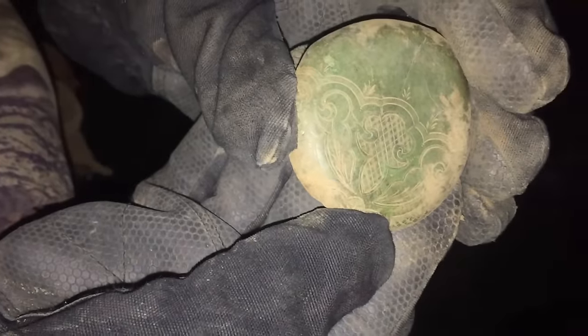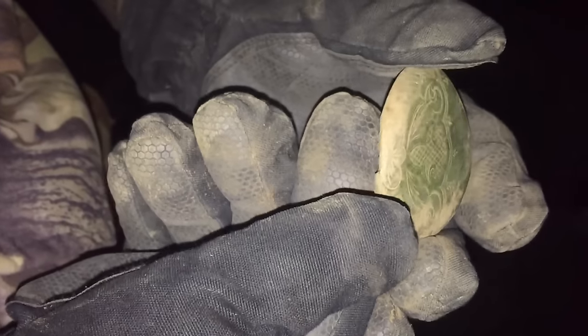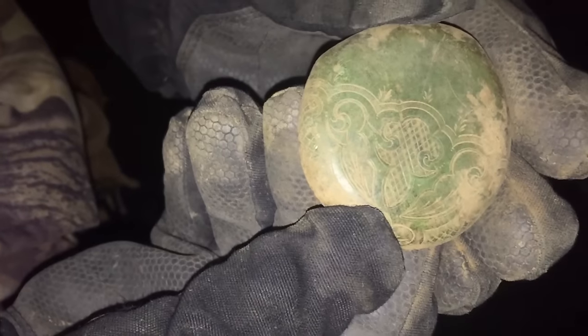Andrew called us over and said he got something pretty cool - a really nice engraved pocket watch cover. Dang, dude, that's gonna clean up nice. It's huge, with a nice deep green patina on it. We'll get some nice pictures of that.